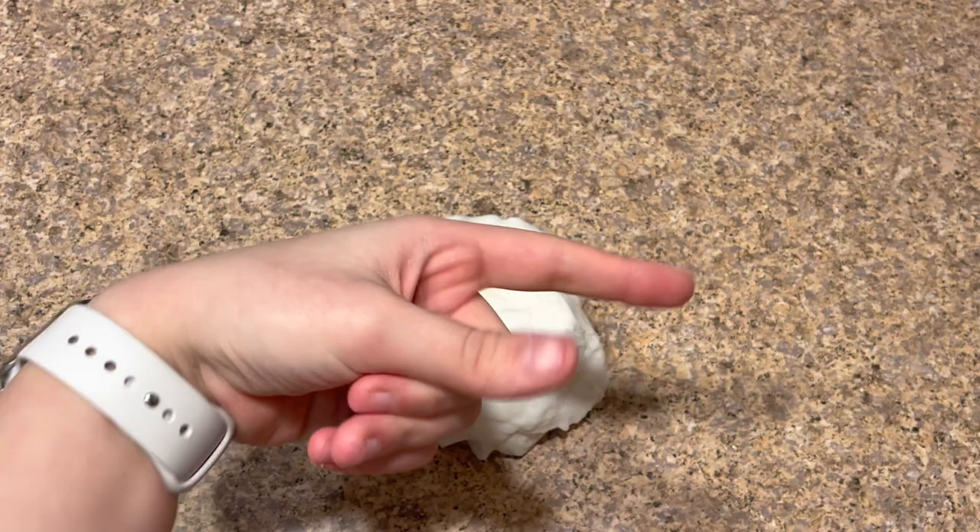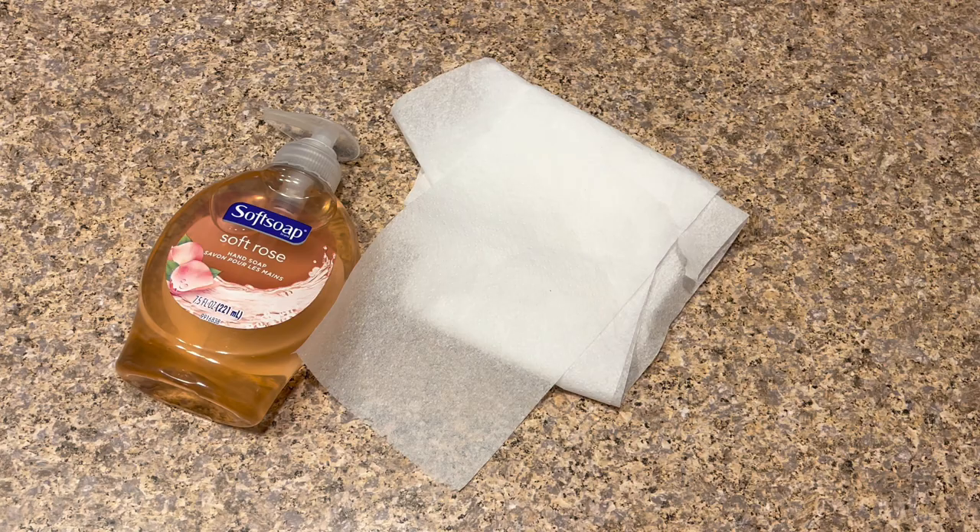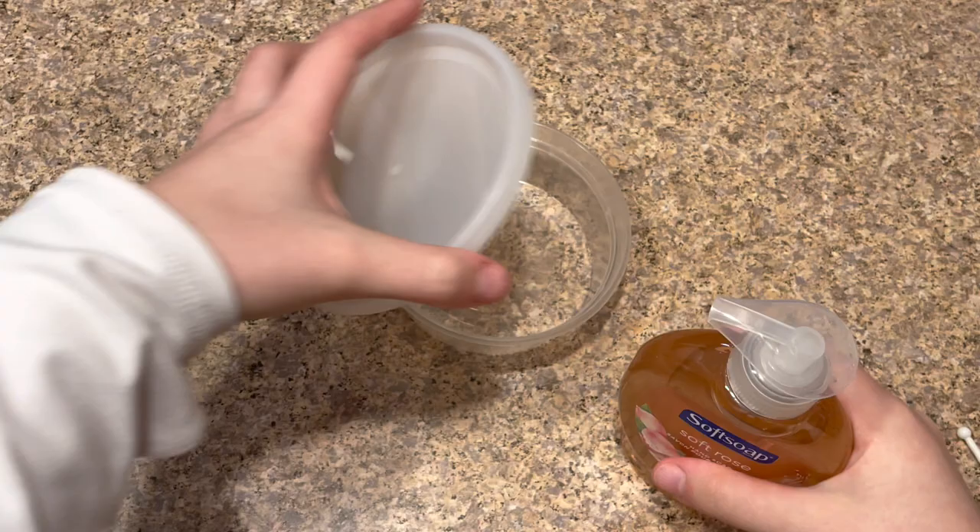So let's get right into the video. The ingredients you need to make this no-glue slime recipe today are: any type of hand soap — I'm using the Soft Soap one, it's Soft Rose — any type of toilet paper, a bowl or plate to make your slime in, and last but not least a mixing tool.